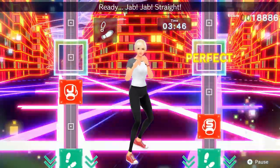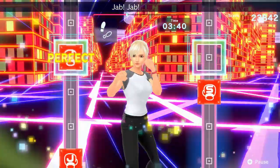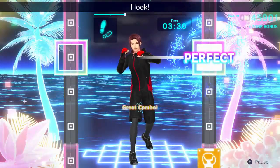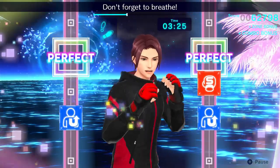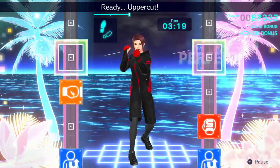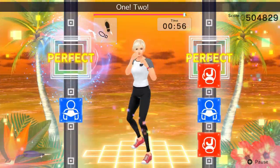Happy first birthday to Fitness Boxing 2 Rhythm and Exercise! This awesome game has been giving people a comprehensive boxing workout for a year now and has had a bunch of cool music updates and accessibility updates making it much better than it was at release. There are three workouts each with different aims and you can alter the difficulties as needed, but I do have recommended ones. So get your water and towel ready, do a great warm up and let's do some of Fitness Boxing 2's best workout sessions.